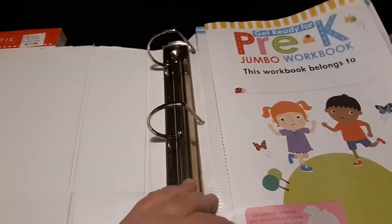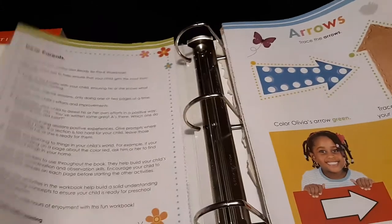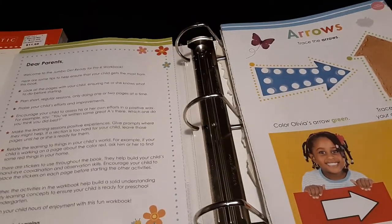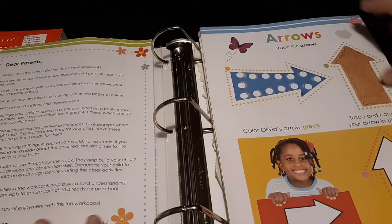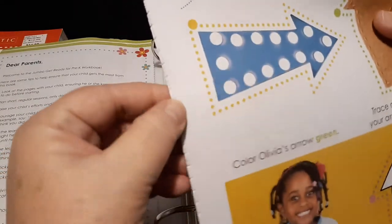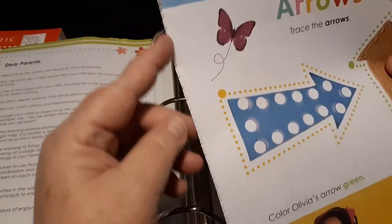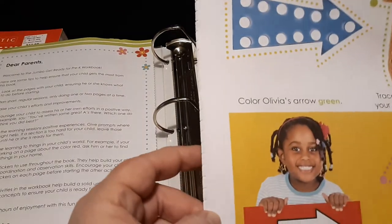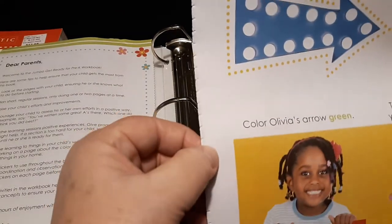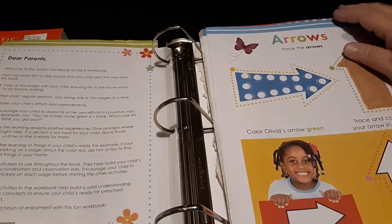I go ahead and start inserting them into sheet protectors, especially the first two pages and the table of contents. The reason I like to keep the perforated edge — you can see there's a little bit of extra space — is because if I need to hole punch them, this gives places to hole punch. That way you don't have to put these in sheet protectors and you could recycle your sheet protectors.